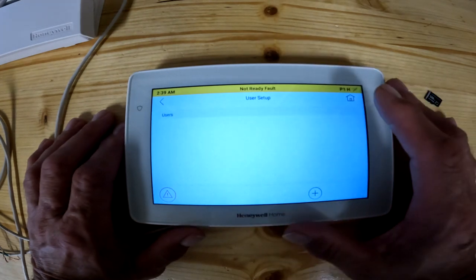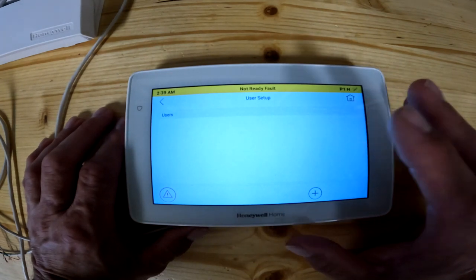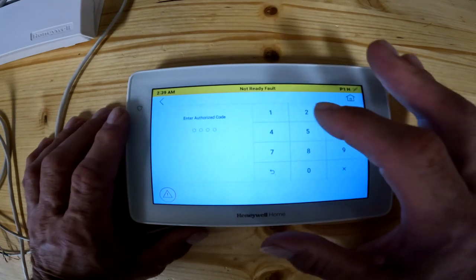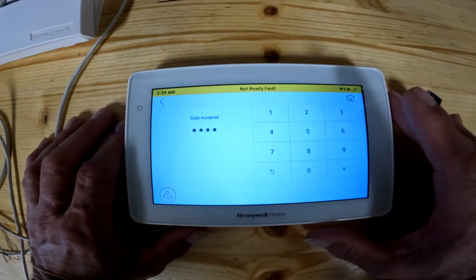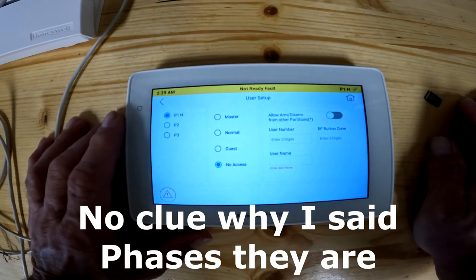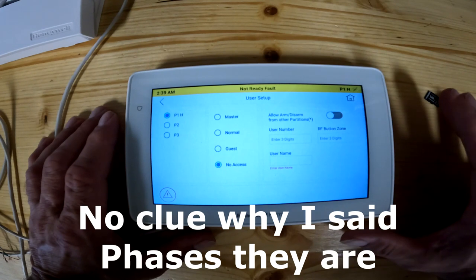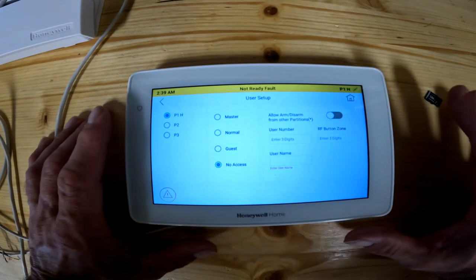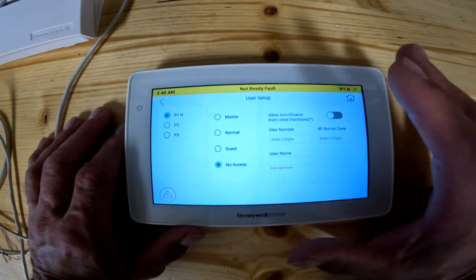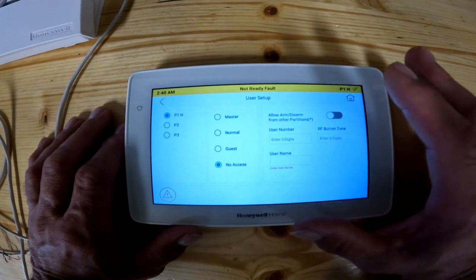User setup: click on that. The users are basically how many people are in the keypad — you can do up to 36 users on a VISTA 20 panel. User 1 is the installer; it starts at 02 as the master code. Phase one, phase two, and phase three — if you have an office building, you can set a door to lock so people can arm and disarm the rest of the building but not unlock one specific area. The master code lets you basically do anything and everything, change everything — so normally you don't want to give anyone the master code.